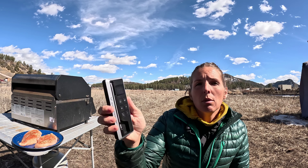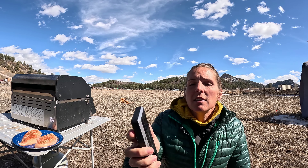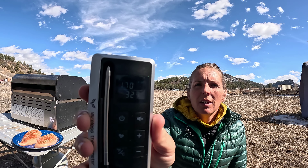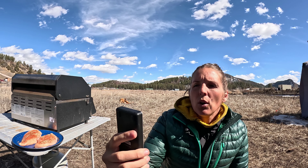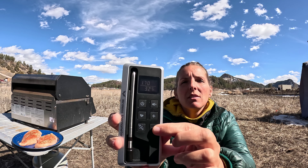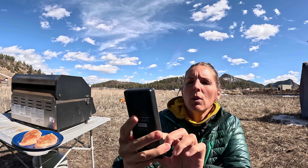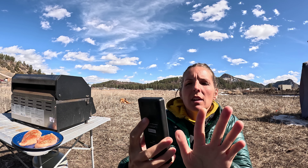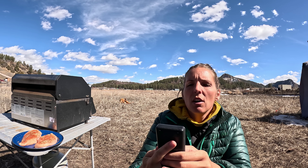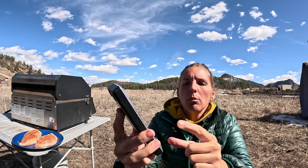You get a USB-C recharging cable and a little operating manual. If you're going to use the remote slash charging base for operation, you simply turn on the power button and it lights up this little LED screen, then you can program it to the temperature you want through the plus and minus buttons. There is a Fahrenheit and Celsius button you can change back and forth, and in the settings you can set a bunch of other programs and turn the sound on and off through the speaker button.